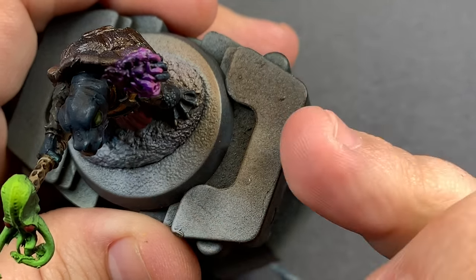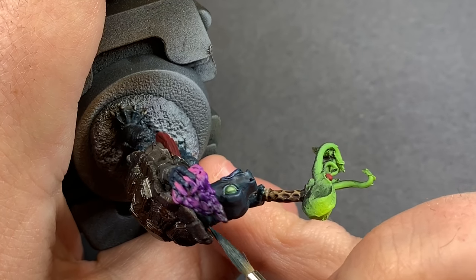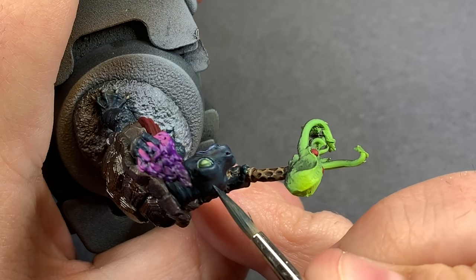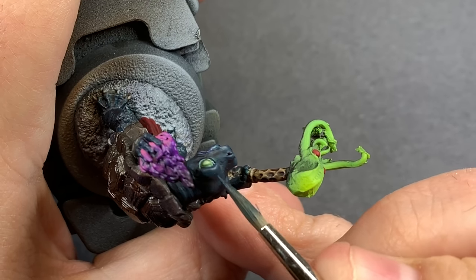For some reason on top of his head there really isn't any texture where there's a whole bunch of it on his legs. So I'm trying to mimic that by stippling in some of this color, blending it in, and going lighter and lighter to get some more texture out of that.